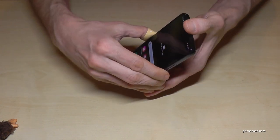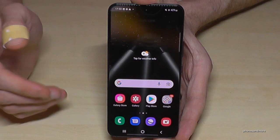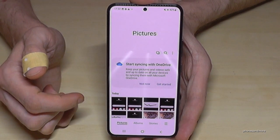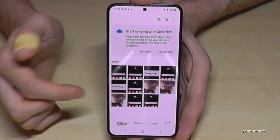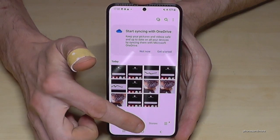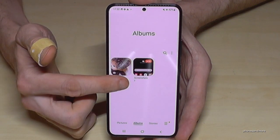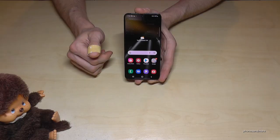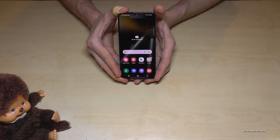The palm swipe requires a bit of training at the beginning, but you can definitely do it. To find your screenshots afterwards, go to the gallery. I recommend going to Albums rather than Pictures, because screenshots have their own folder there named 'Screenshots'.